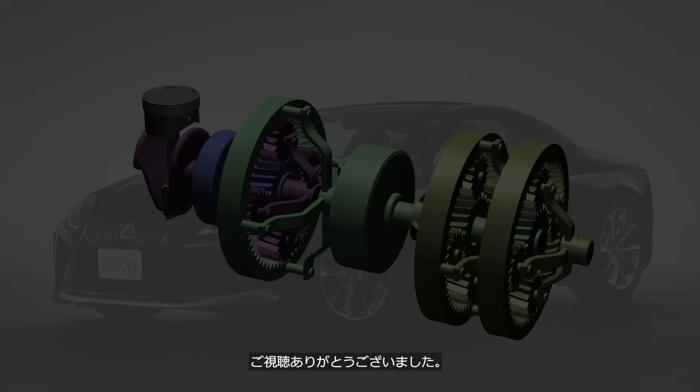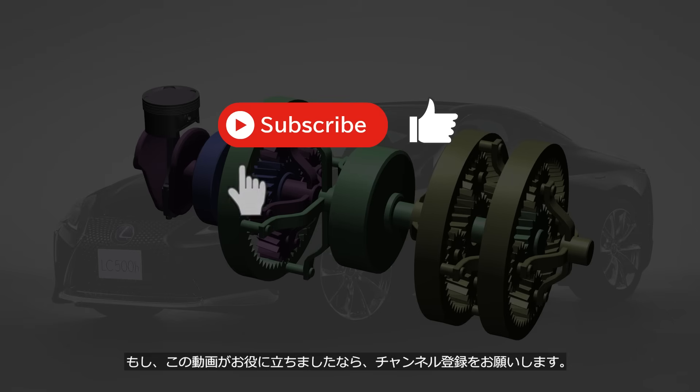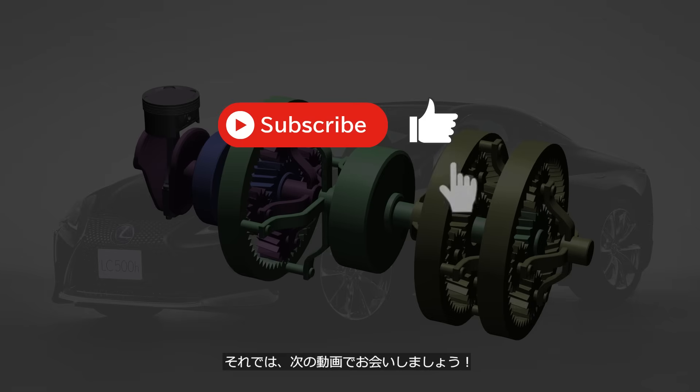Thank you for watching. If you enjoyed this video, please consider subscribing to the channel. We'll see you in the next video.